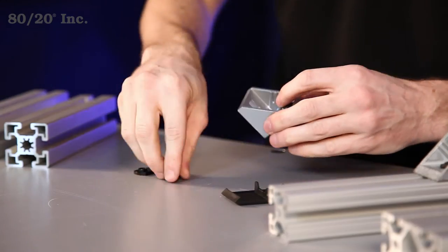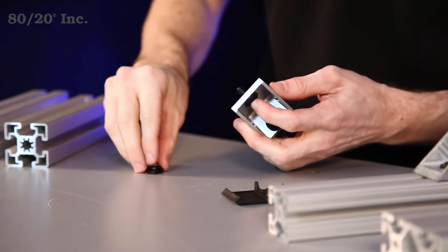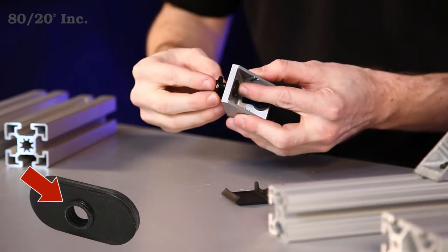To get started, we'll take this bracket and put one bolt and one T-nut into it. It's important when you're putting the T-nut in to make sure the pilot projection is facing away from the bracket.